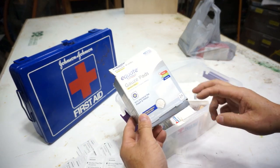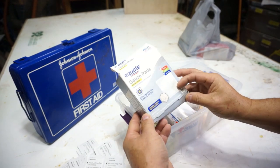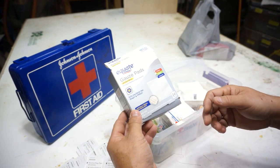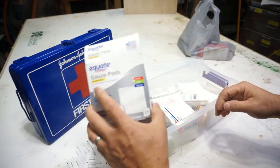I like the big gauze pads — they're good for cleaning and for bigger cuts to cover up. These are 2x2s. This is antibacterial, but it doesn't have to be that — just basic gauze pads.